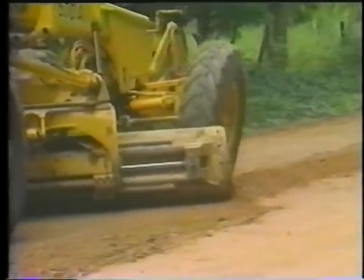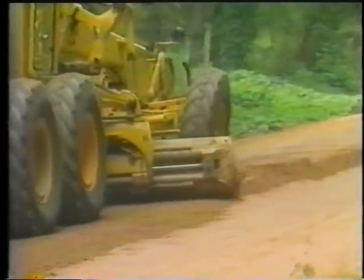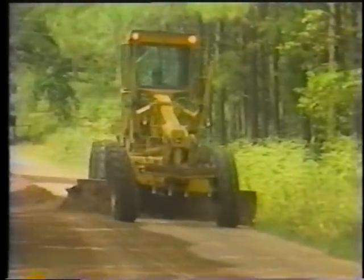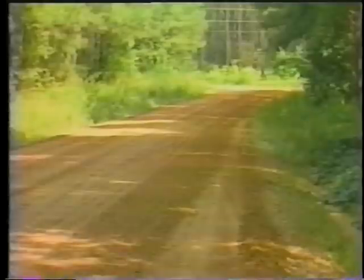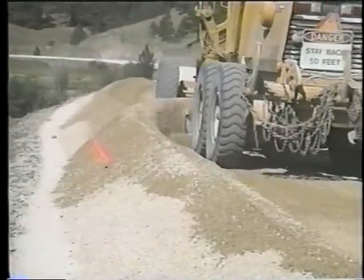Reshaping is needed when mere smoothing will not restore the surface adequately — for example, following heavy rainfalls or in the springtime. Multiple grader passes are required to properly remix and reshape the roadway, including shoulders.